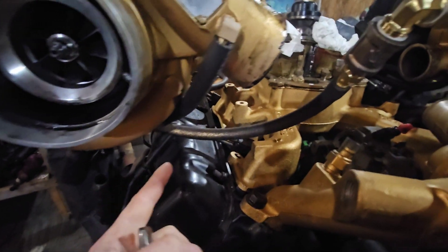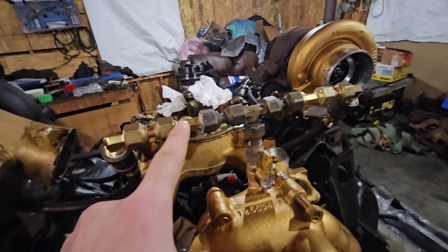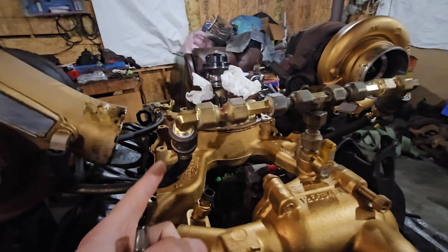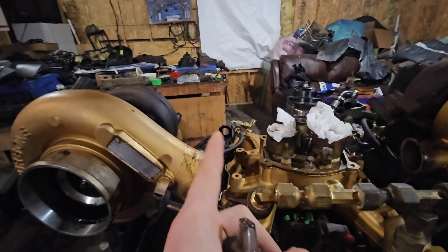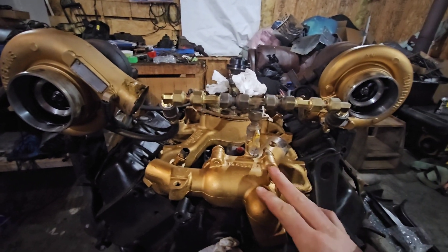Because these quick spool valves are their second variation, they also have coolant ports on them. I had to modify my rear coolant crossover to adapt to that — added a T-valve with a joiner and a 90-degree going into a barbed fitting that goes right into the quick spool valve coolant passages, and the same thing on the back side.